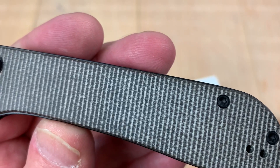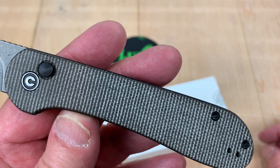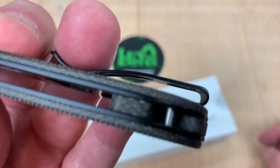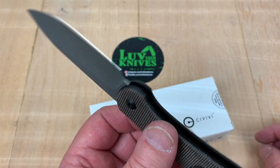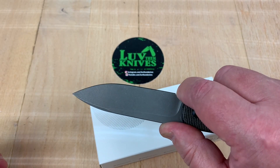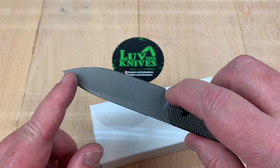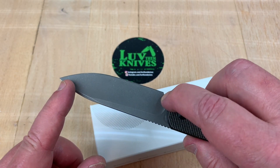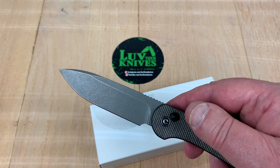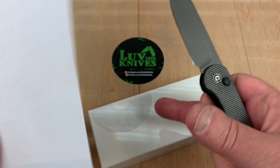And then this is dark green micarta — it almost really looks like a dark gray or medium gray to me. It's got black liners, and the backspacer is the same material as the scales. There's a little cutaway here — I guess you could sneak up on the blade for sharpening purposes without banging into things. Really simple blade shape that should be able to do a little bit of this and that. Let's get a piece of paper and see how it is.